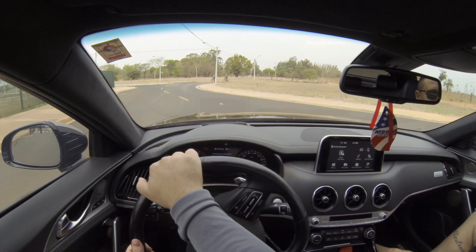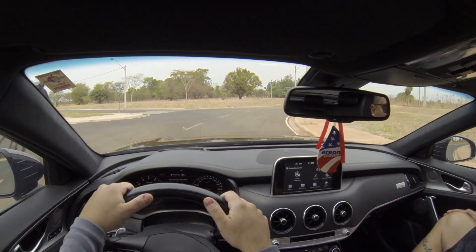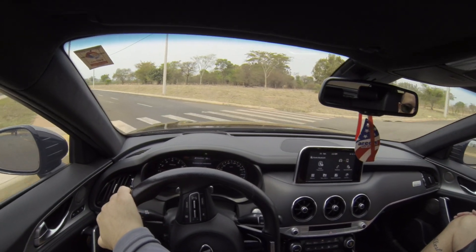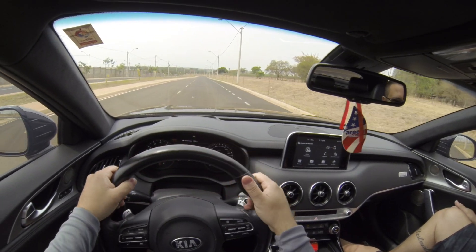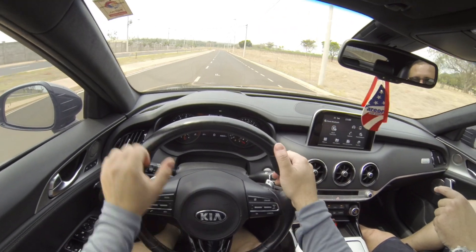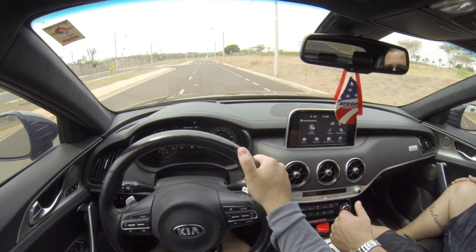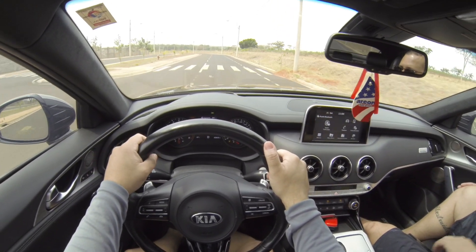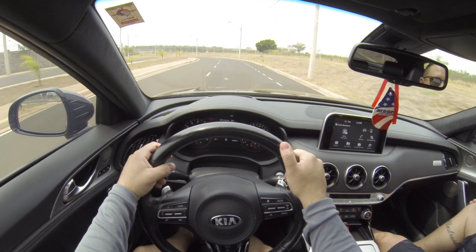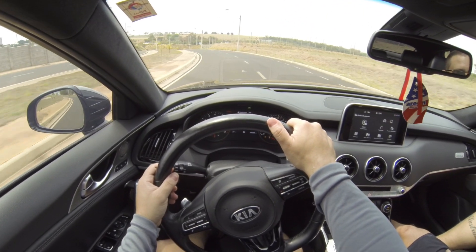Esse ronco ficou muito bonito. O que você mexeu no escapamento? Eu fiz inox. Só não fiz o Downpipe. O Downpipe é o escape — porque a sonda dele tá na saída da turbina, então ele tá do meio pra trás. Aí já ficou com um ronco espetacular.